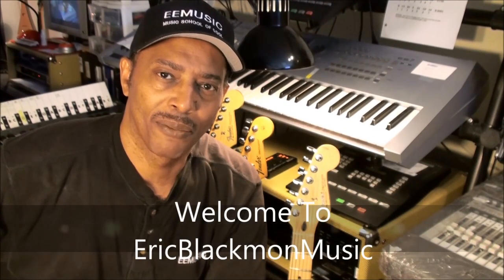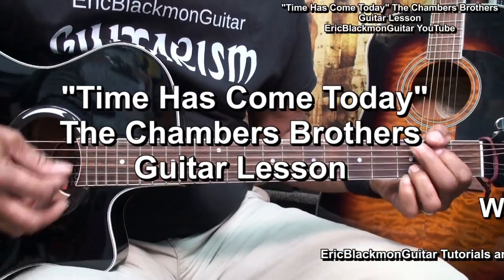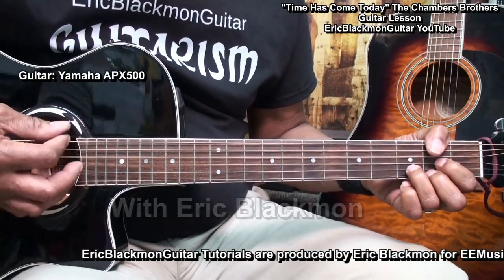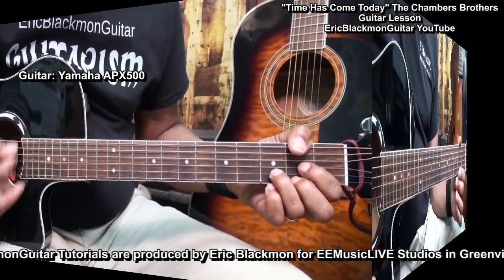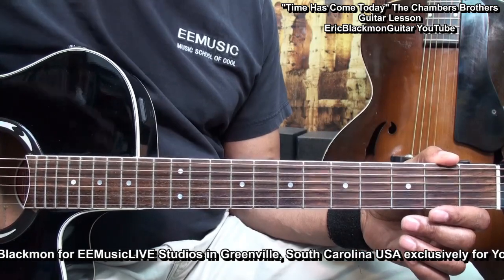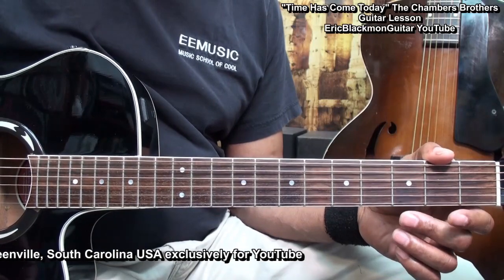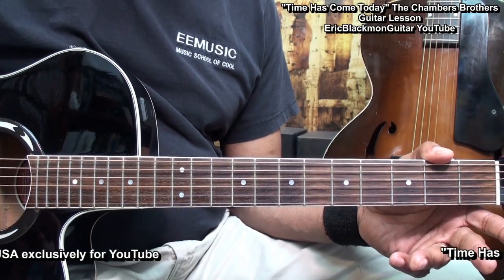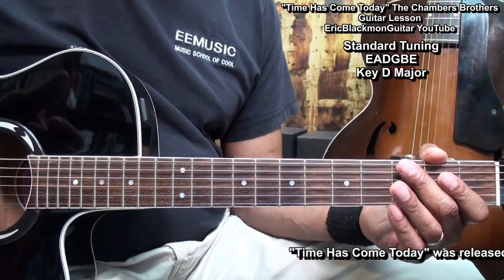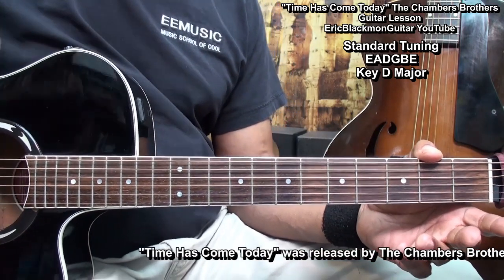Welcome to Eric Blackmon Music. Welcome to my tutorial on how I play Time Has Come Today by the Chambers Brothers on guitar. We can play this the same way on acoustic or electric guitar, it doesn't matter. The guitar is tuned standard, E-A-D-G-B-E. With that said, let's roll the tape.